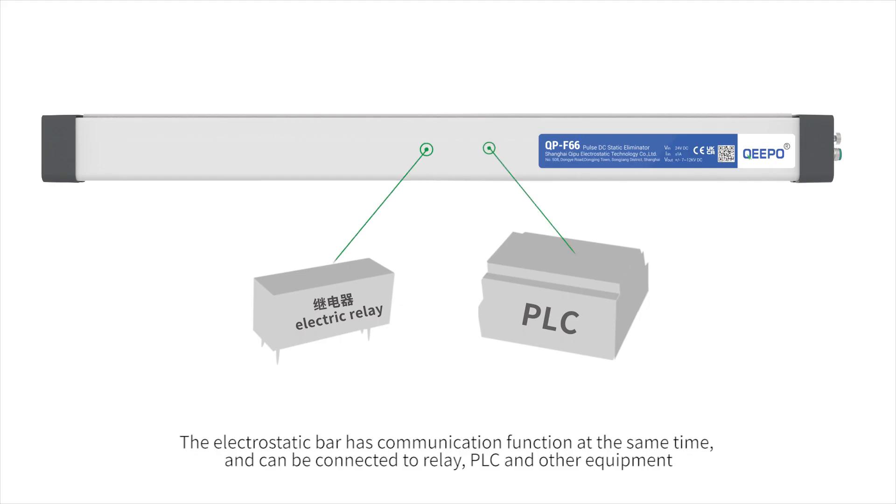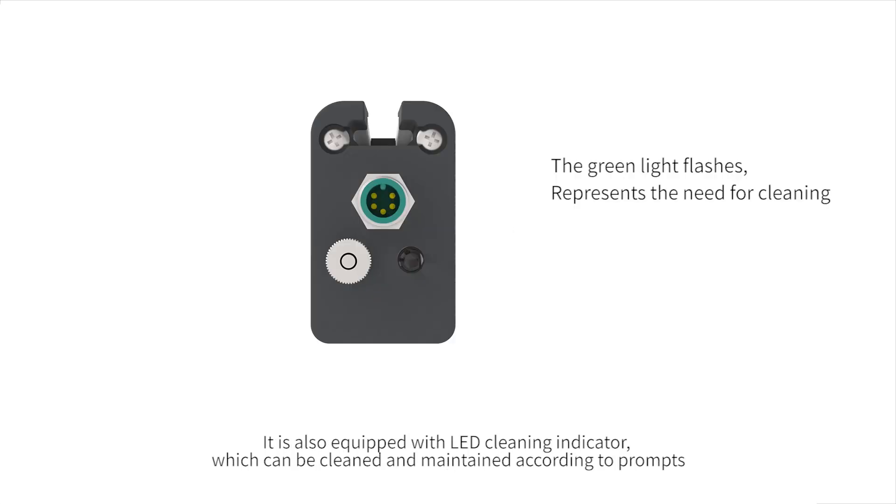The electrostatic bar has a communication function and can be connected to relays, PLCs, and other equipment. It is also equipped with an LED cleaning indicator, which allows cleaning and maintenance according to prompts.